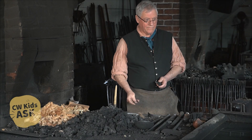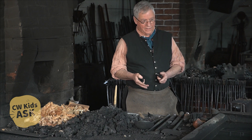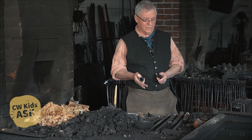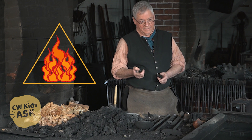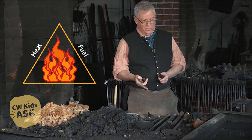This morning we're going to look at starting a fire. As we talk about fire, we'll remember that there are three components to fire — sometimes referred to as the fire triangle. You have heat, and that's what we'll start with. You've got to have some sort of fuel, and then you have oxygen.